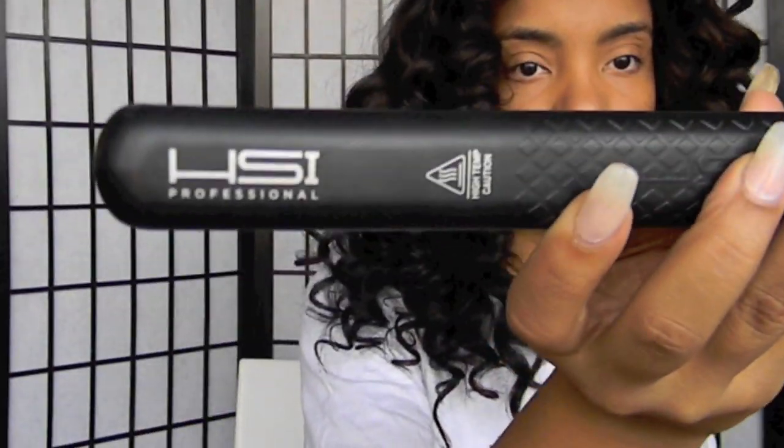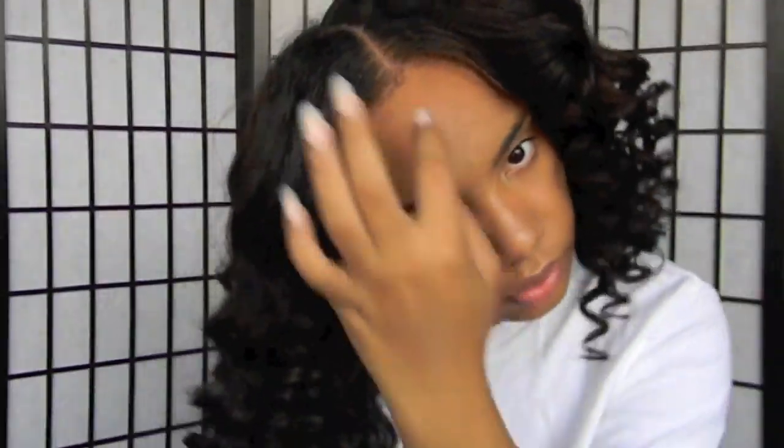If you want a more polished look, you can take your flat iron and go over the top of your hair.